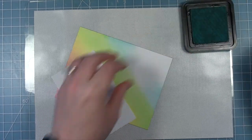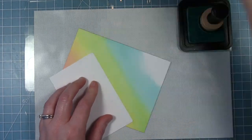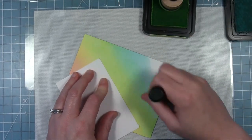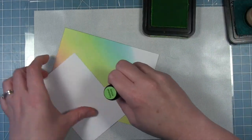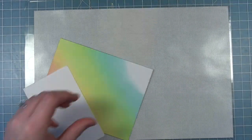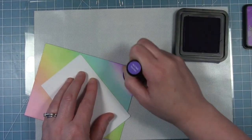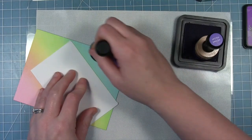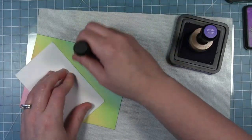The next color is Salvage Patina for my blues, or teals I guess. I'm going to go back to my green and blend out that line between the two. And then finally I'm going to use Wilted Violet for that last little corner for my purple. It's a much longer line than the other ones — I'll just pull that in from the corner and then go back to that Salvage Patina and blend out between the two colors. You can see how that really just softens up the line between the two.